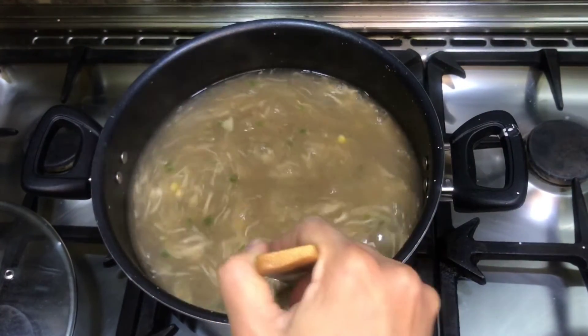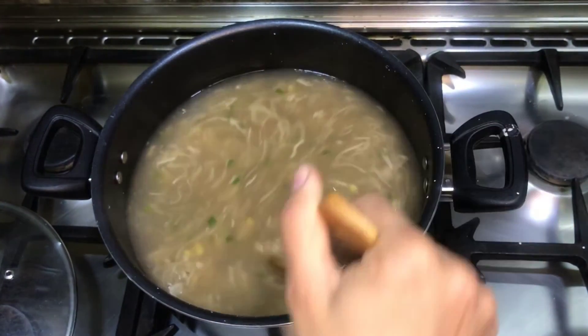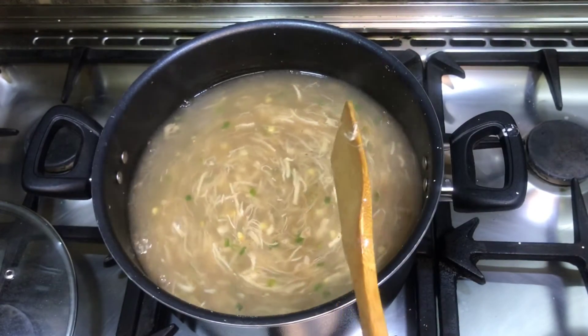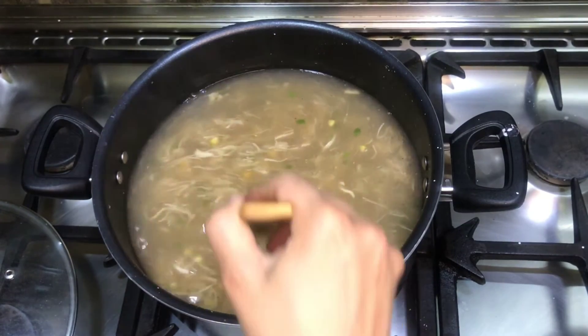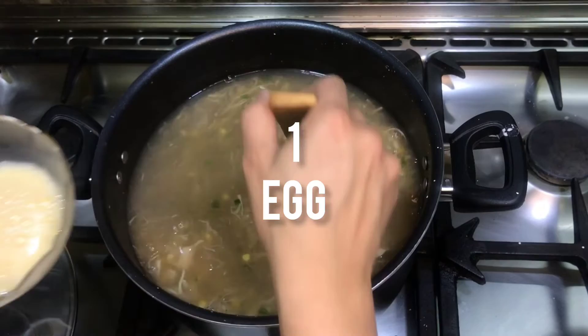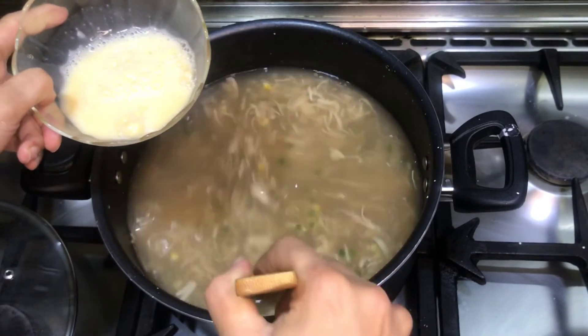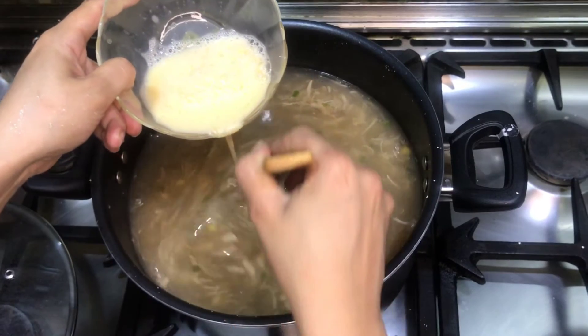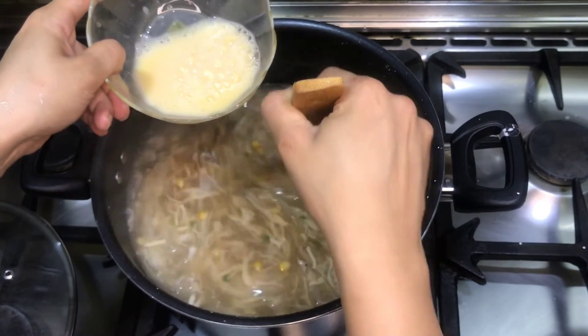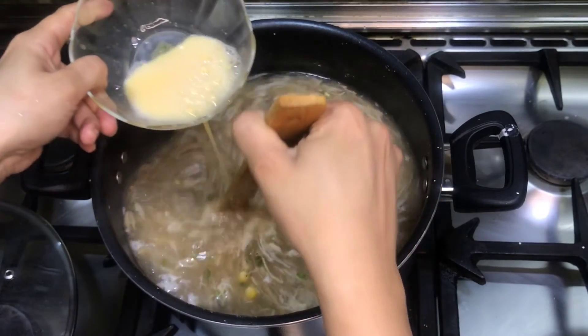I will let it cook for 2-3 minutes. If you want to make it thicker, you can add a little bit more corn flour. After this, let it cook for 2-3 more minutes — it will look great.